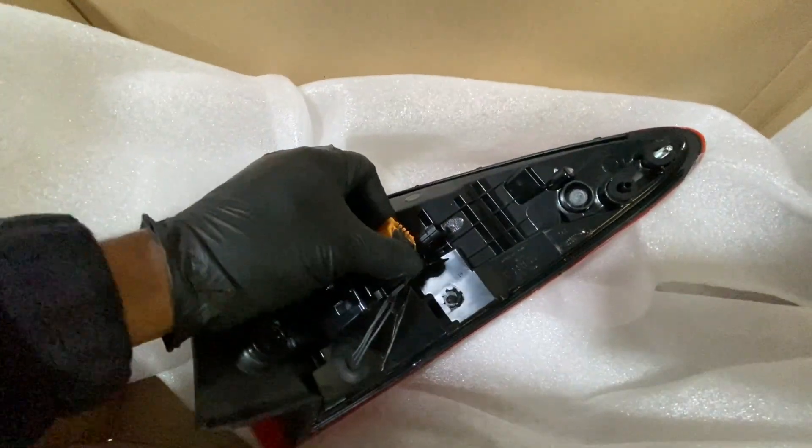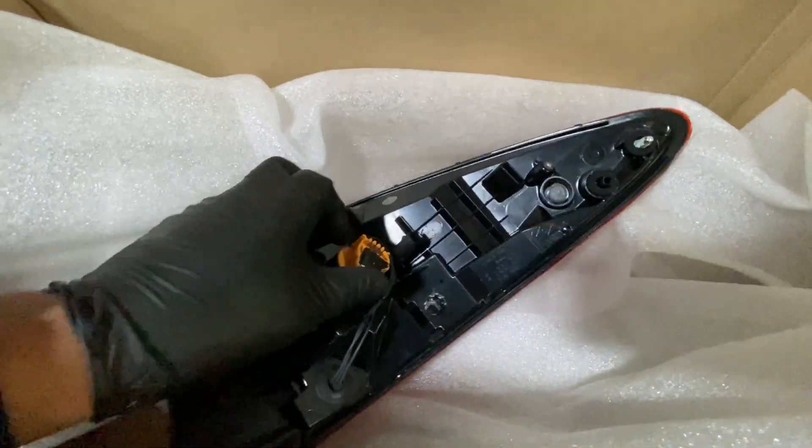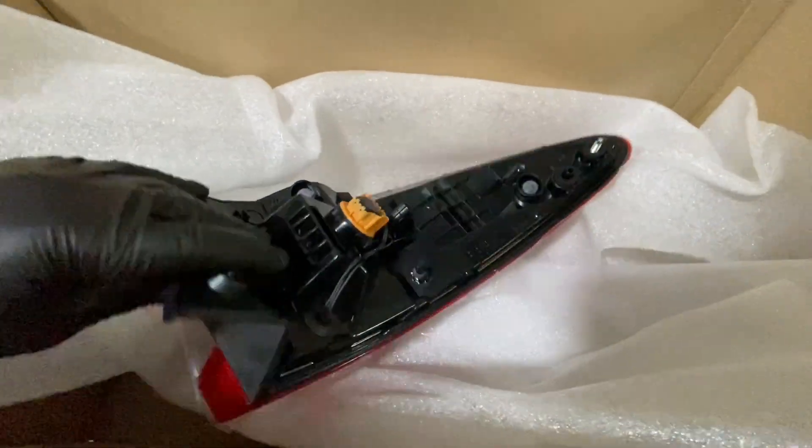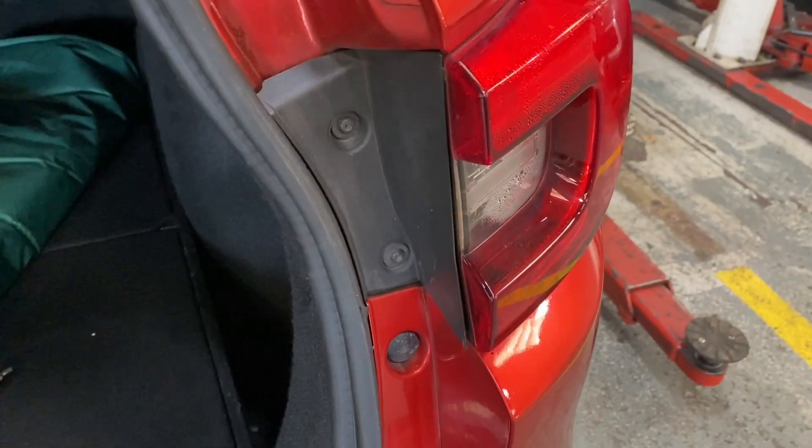Let's make sure we track the bolts in there before you put it in. As you can see, it's got an indicator bulb there and all the rest is LED.